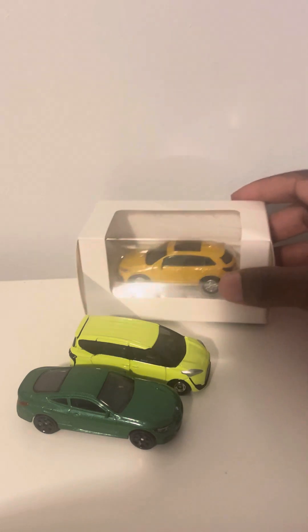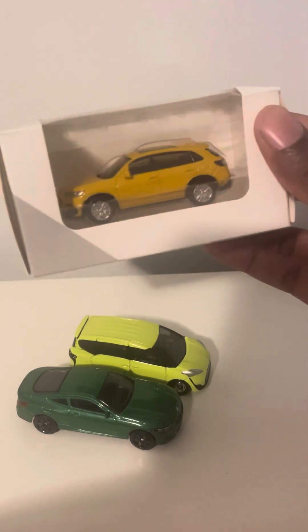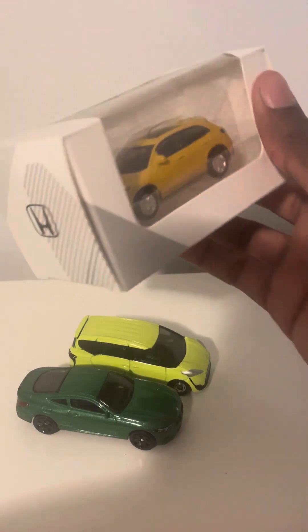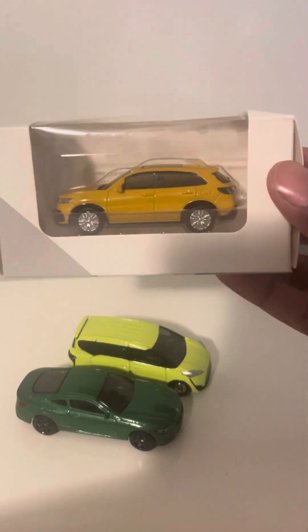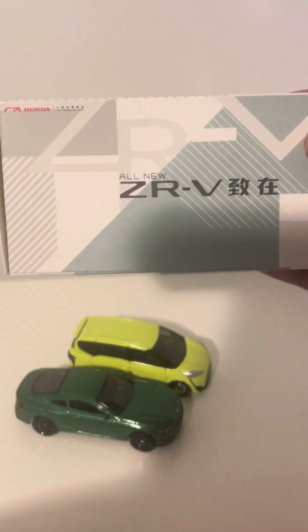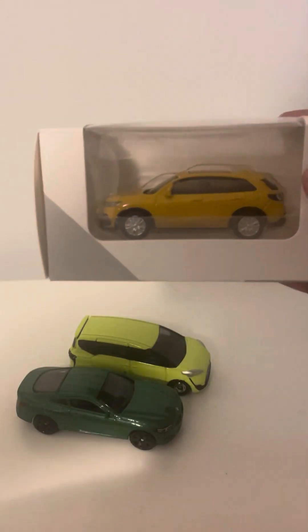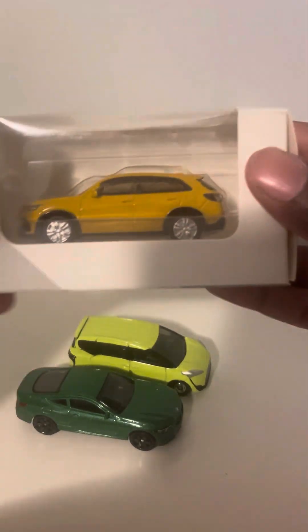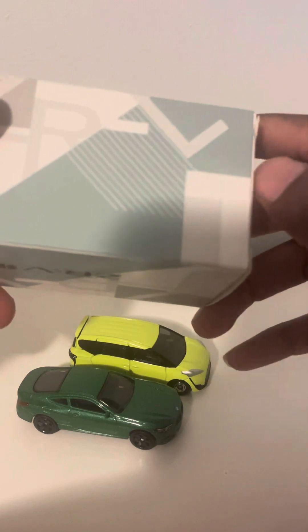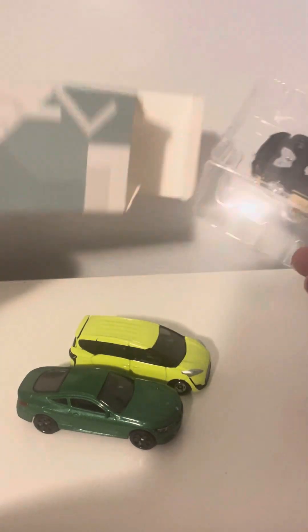And then here, this is a new model I found — there's a dealer version I found from a seller overseas. This is the Honda ZR-V in like a golden yellow. Just look at it — it's either a crossover or a station wagon. Pretty much looks like a station wagon either way.